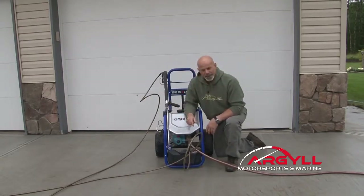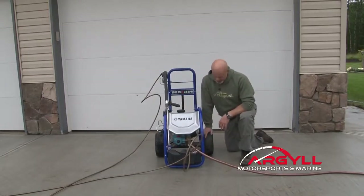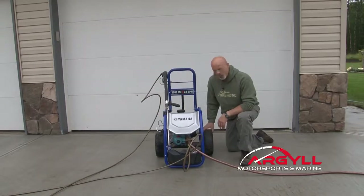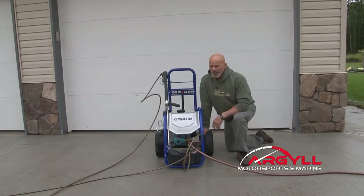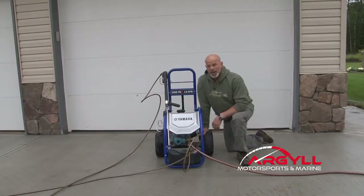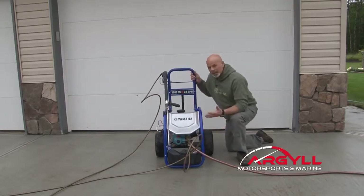One of the things that a lot of people overlook and that I think is really cool is the tires. This has permanent tires, but they're nice and wide and they roll really easy. A lot of times when we're going, we're pulling these things over all kinds of crap, and if you have just skinny little tires and the unit isn't stable, it doesn't work so well.